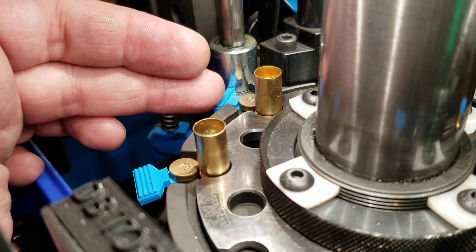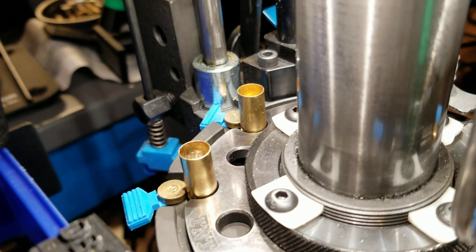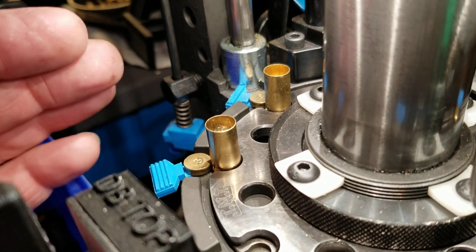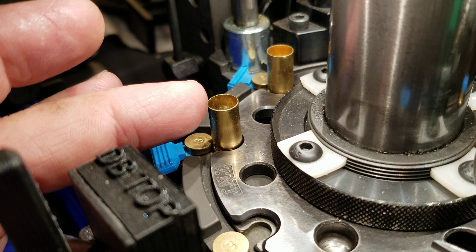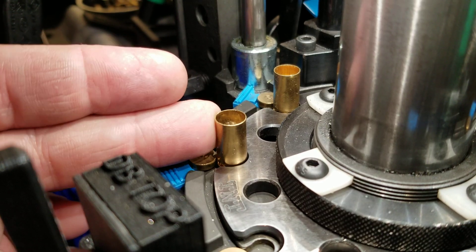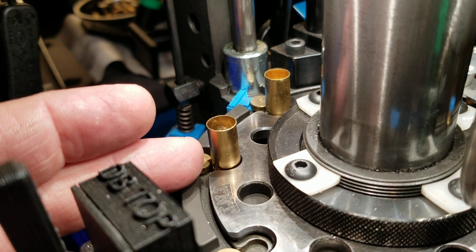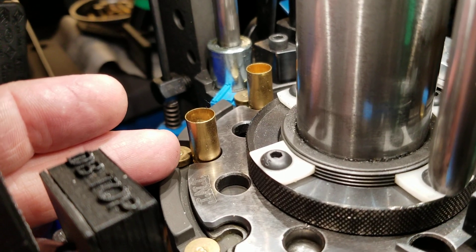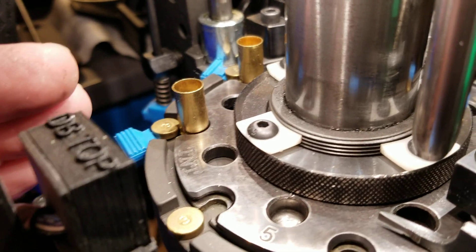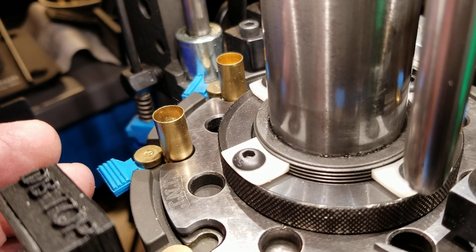The next thing we check is the one in the powder station. Pull this case out and take a look inside to make sure there's powder in it. If there's powder in it, that means the bullet just got knocked off. If there's no powder in it, that means everything is fine — just pull the tool head down and start running. But if this one has no powder, that means the entire shell plate has been advanced one station or more, and everything on the shell plate needs to be cleared off and the entire process restarted, because every case is going to be in the wrong position.